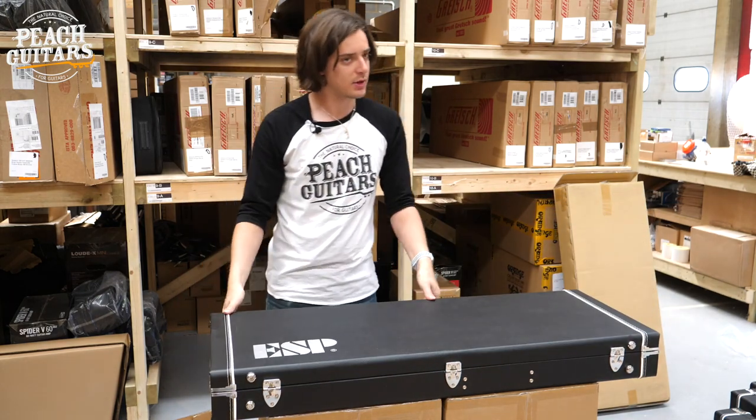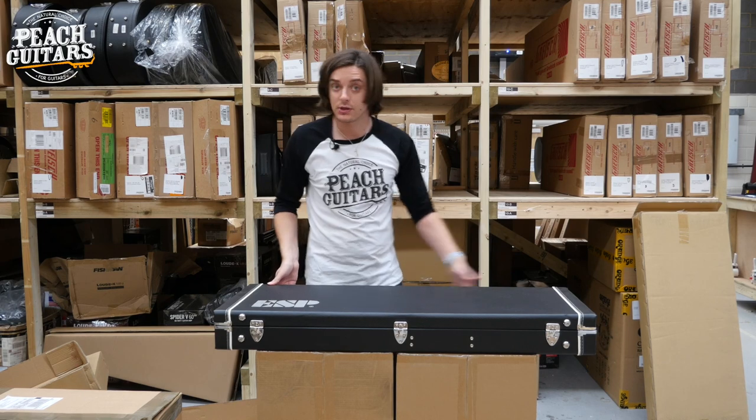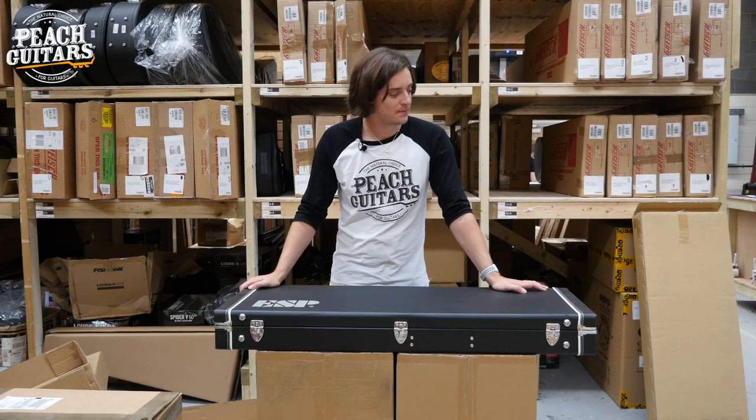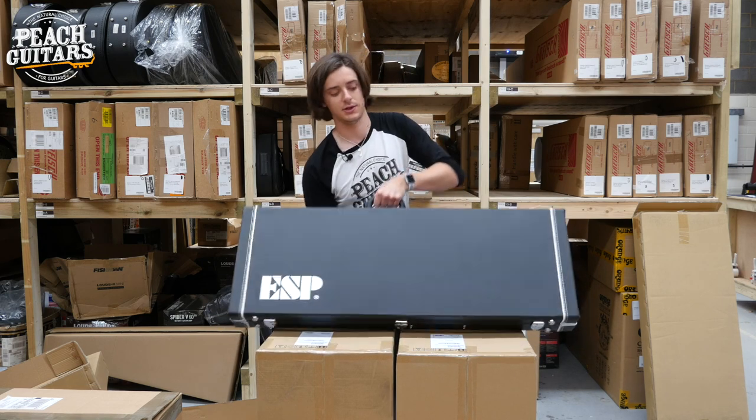I'm probably going to get around to playing most of these guitars as well. So if you're interested in hearing them, do stay tuned to the YouTube channel imminently, because as always we'll be putting out listing videos certainly of the E2 guitars and most probably of these LTDs as well. So you will get to hear all these if you're interested.